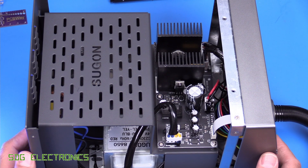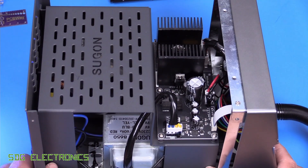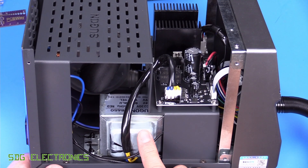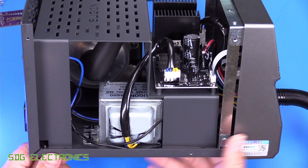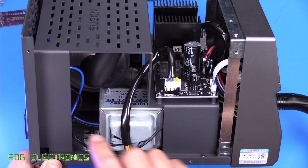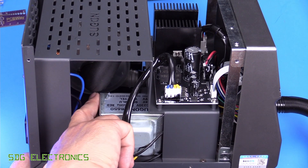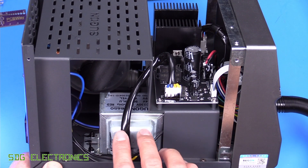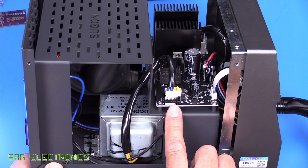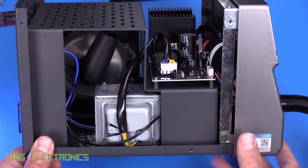I've never seen anything like it inside one of these hot air stations — it's almost like they wanted us to open it up. They've got their branding inside and everything. It's no wonder it's heavy — it's got so much sheet metal. The transformer itself is a lot smaller than I thought it was going to be. There's no switch mode power supply in here; they've gone for an EI core transformer onto the power supply PCB. It's also got the motor controllers on there, and the blower is at the back mounted on to this chassis with anti-vibration mounts.